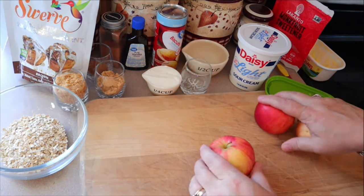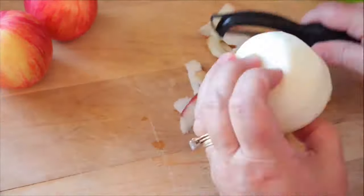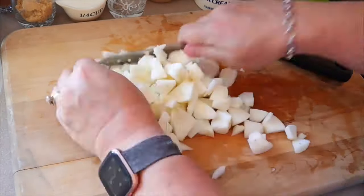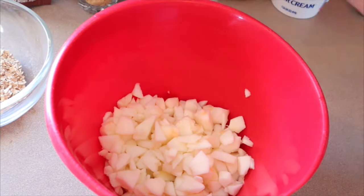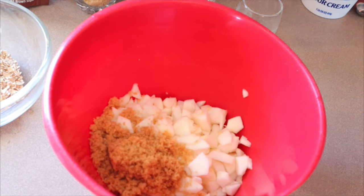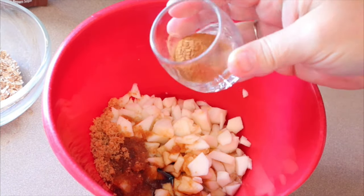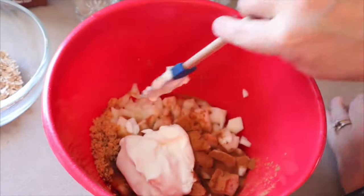I have my oven preheating to 350 degrees. First thing I'm going to do is get my apples peeled and chopped up into small pieces. Now I'm going to take a mixing bowl and put the apples in there. To the apples we're going to add the quarter cup of brown sugar, half a cup of water, the two teaspoons of vanilla, the one and a half teaspoons of cinnamon, and the sour cream, and mix that together.